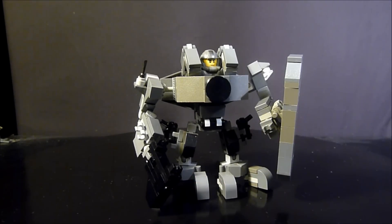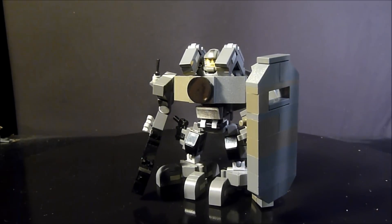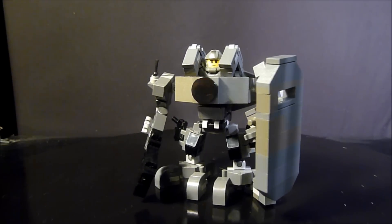Hey everybody, it's Boys of the Most Toys coming at you today. I just couldn't leave my TAC 50 exo frame alone, so this is the TAC 50 HD — basically the super bolt-up armored version of the TAC 50. You can see it has a riot shield and a standard gun.